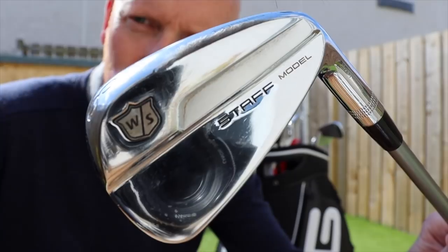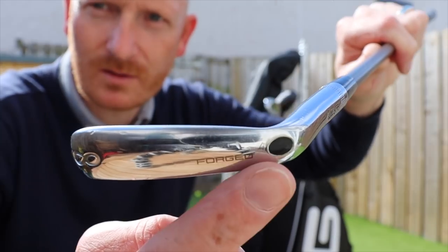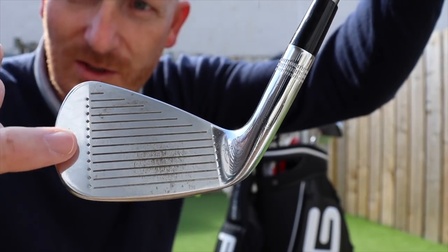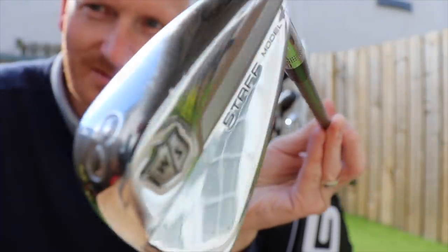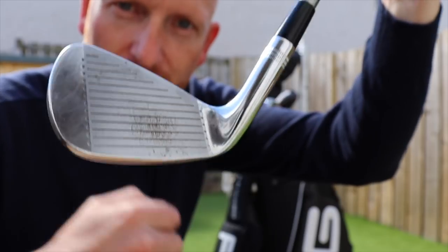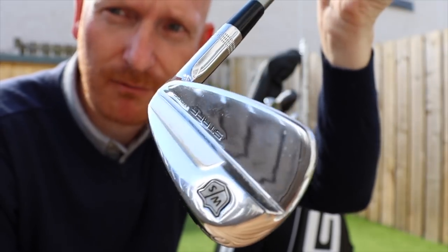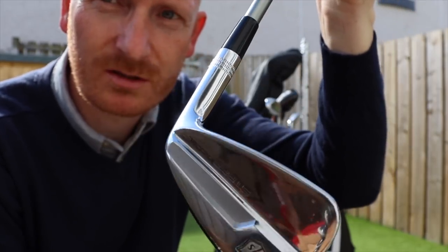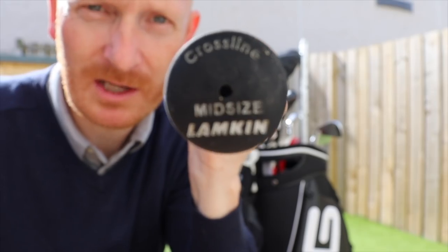Then we move to 8 iron to wedge — the Wilson Tour Staff model. Blades. A little bit of through-bore. Old school, back to the youth. Traditional dots — actually they're diamonds — down the side of the face there. That's class. So yeah, 8, 9 and wedge in the tour model. I love the feel of the shorter irons. I could have got the full 4-set in these, but I don't play enough golf to really warrant trying to hit a 4 iron in that model. The 8, 9 and wedge: really nice feel, tight lies, fantastic, short game, chip and runs — just absolutely sublime. Shaft again is Recoil 460 S-Flex, and that's a Lampkin mid-size grip.